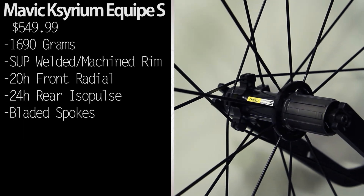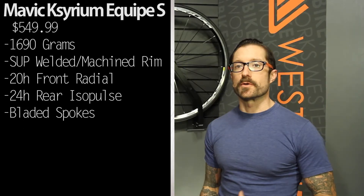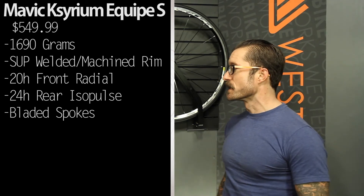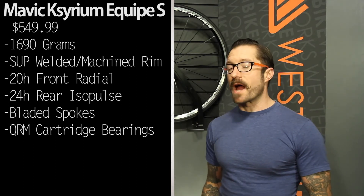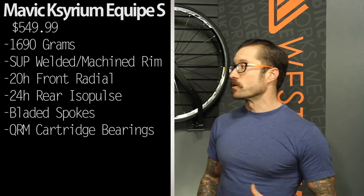The rear hub uses Mavic's reliable FTS — their force transfer system engagement mechanism — so you always get the most out of the muscle that you put to the pedals. The bearings are sealed cartridge: Mavic's QRM high quality cartridge bearings that are well sealed against the elements but without a lot of drag.